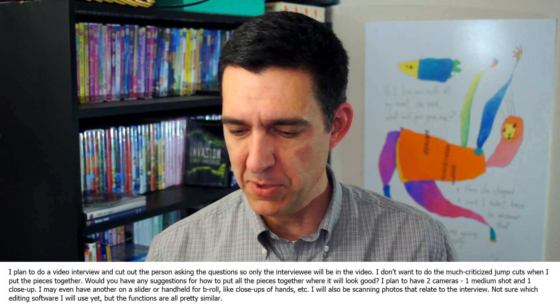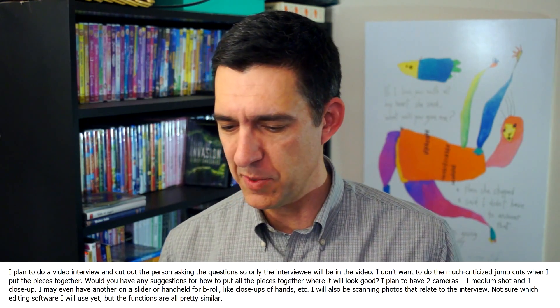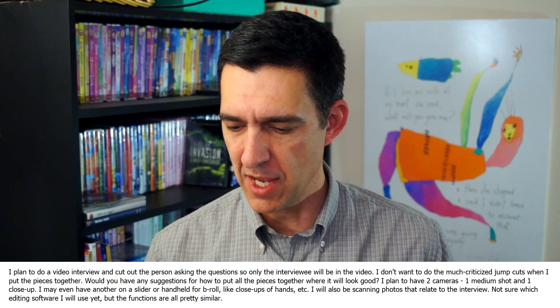Next, we have a question from Jay Miller, who says: 'I plan to do a video interview and cut out the person asking the question so only the interviewee will be in the video. Would you have any suggestions for how to put all the pieces together where it will look good? I plan to have two cameras, one medium shot and one close-up. I may even have another on a slider or handheld for B-roll, like close-ups of hands. I'll also be scanning photos that relate to the interview.' He mentions there will be no jump-cutting, so he wants B-roll to cover everything. The other thing I can think of is maybe footage of some kind outside the production — if you're talking about pollution in the city, go shoot smokestacks. It sounds like you're pretty much covered here.